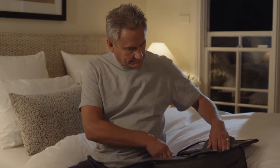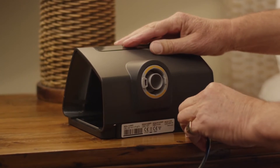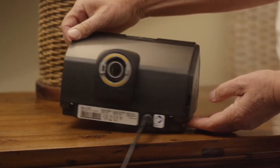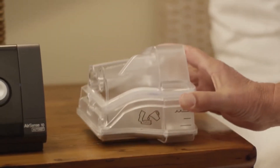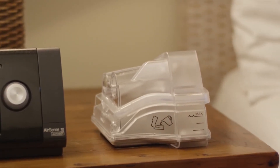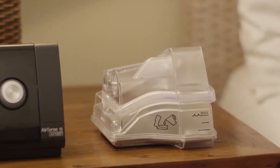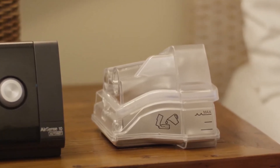First, take the device out of its bag. Connect the power supply and plug it in. The HumidAir Heated Humidifier is built into all AirSense 10 and AirCurve 10 therapy devices, so you can now enjoy the benefits of humidification in one easy-to-use system.